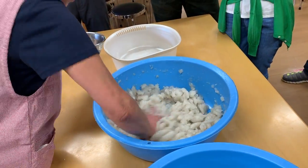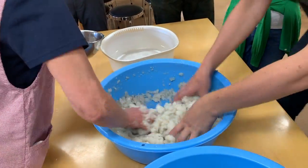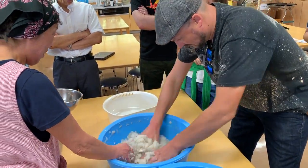After adding the bicarbonate of soda mixture, she says that it's going to be a little bit bigger, so it's important to mix quickly and strongly to make sure it's mixed properly. If it becomes too grainy or dry, you should add more water.